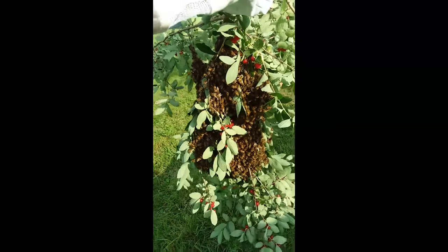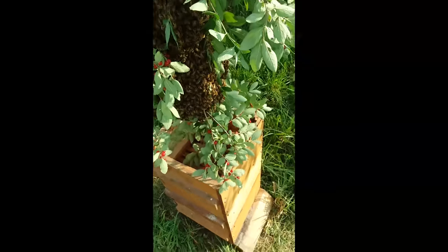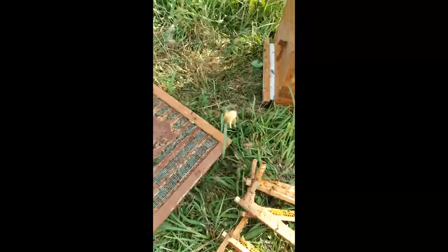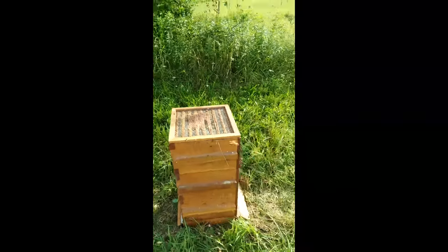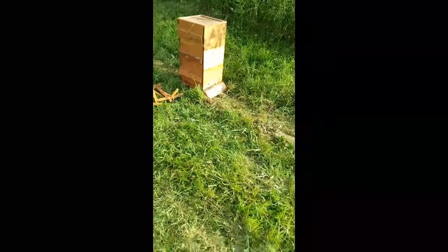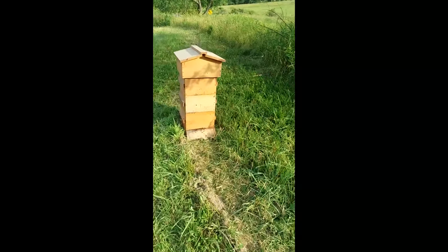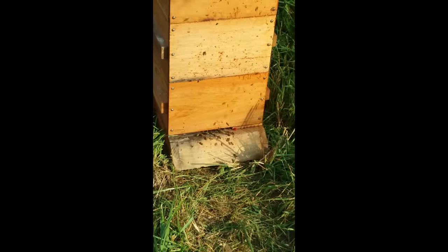There they are. I don't know if you can see that or not, but I got them. We're just going to shake these out right down in the box here — just like that. Hopefully they see the hole down there and they start coming in. Well, sweating like crazy, but I think we got them. They're buzzing around — they're trying to go back over there on that tree, but if you notice they're trying to go back in. Good sign.